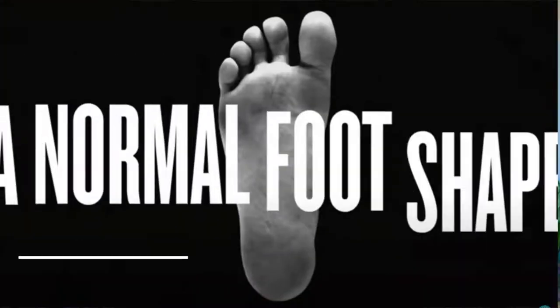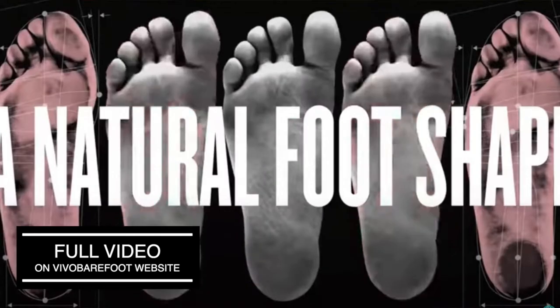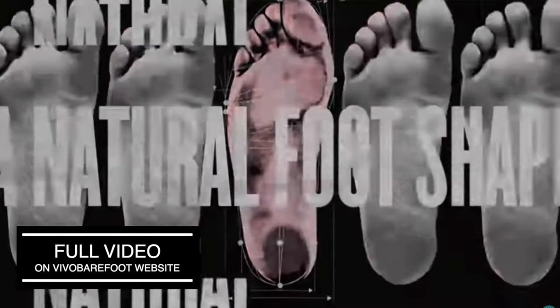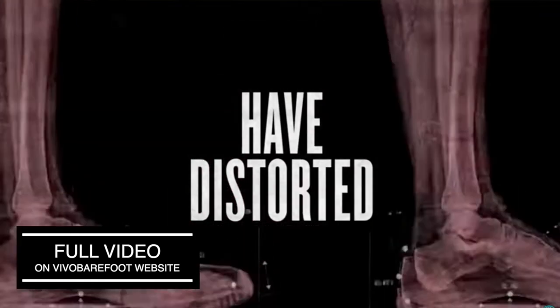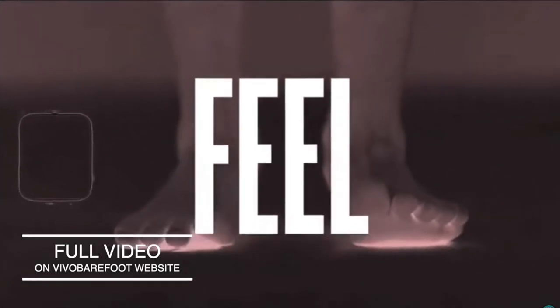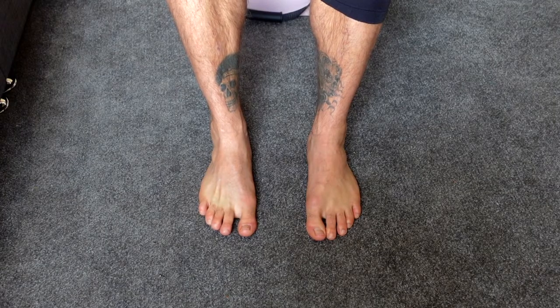I've talked about this many times before in my barefoot shoe videos, but the majority of mainstream shoes are not designed for the shape of our foot. They have a narrow toe box, which pushes our toes together, losing our foot's natural strength and flexibility. Over time, this can lead to issues such as foot pain, bunions and flat feet. The simple cure for this is to stop wearing shoes altogether, wearing barefoot shoes, or implementing toe spacers.